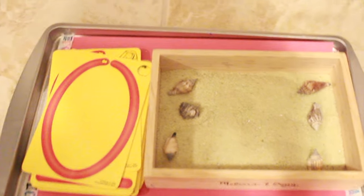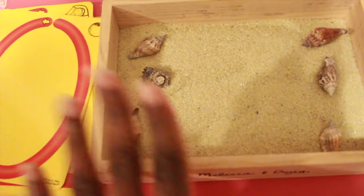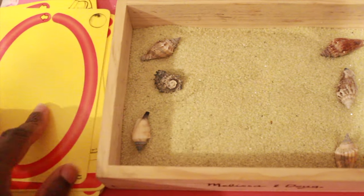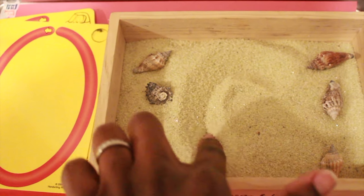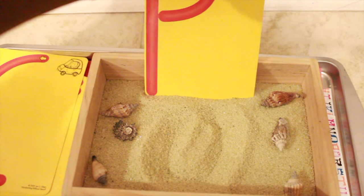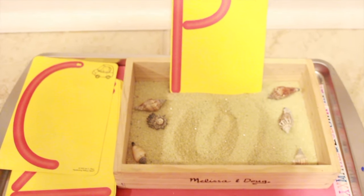Here is a sand tray where he will practice writing his letters and numbers. I put some Dollar Tree sand in a Melissa and Doug container that was holding magnets — I just moved the magnets to another box so we can use this tray. What he'll do is practice his numbers and letters; for example, he'll use his finger to make an O, shake it out, then move on to the next card, which I'll have propped up in front of him so he can flip to the next one.